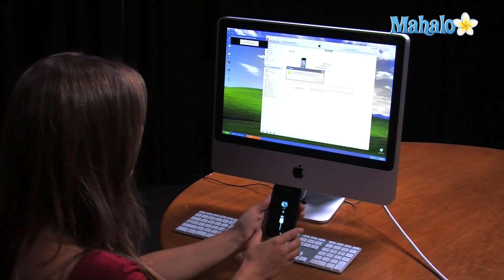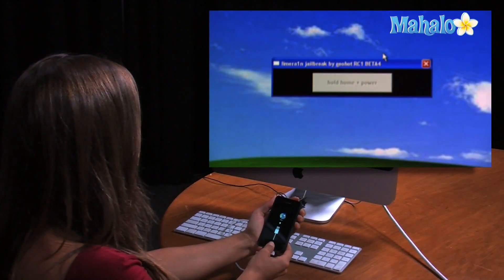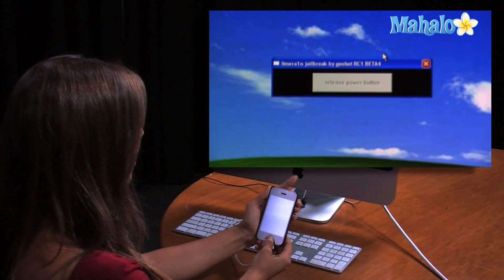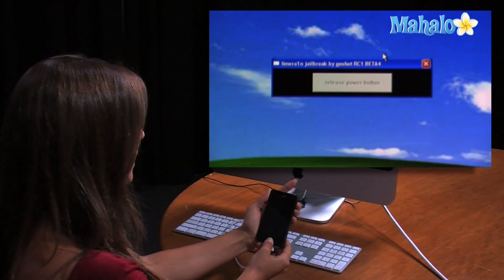Now we are going to hold down the home and the power button. The home button is right here and the power button is on the top of your phone. Hold them both down at the same time for approximately 10 seconds. Then you release the power button on the top and continue holding the home button.